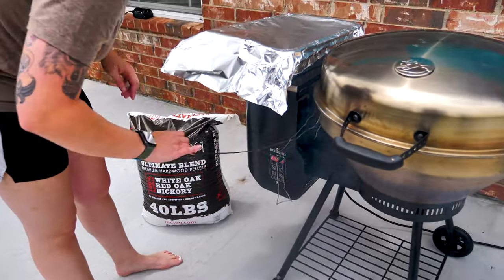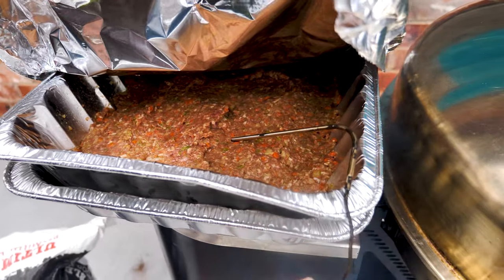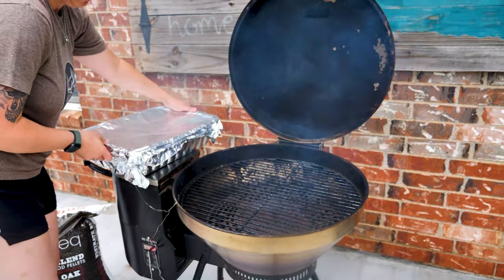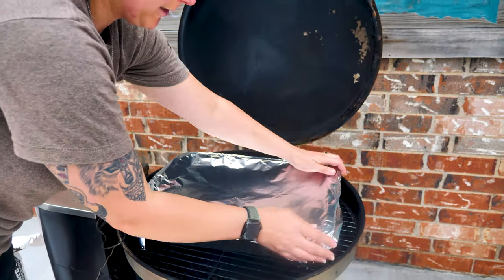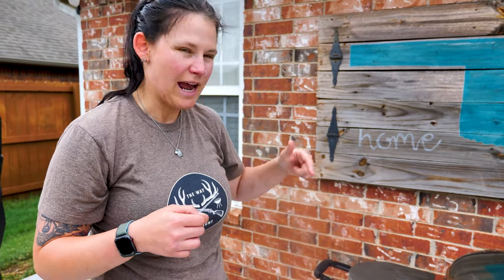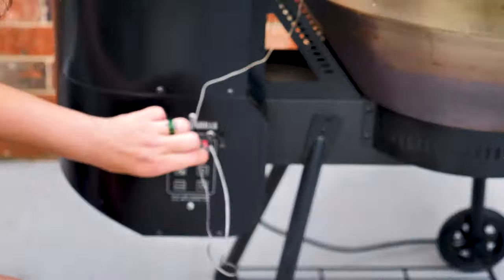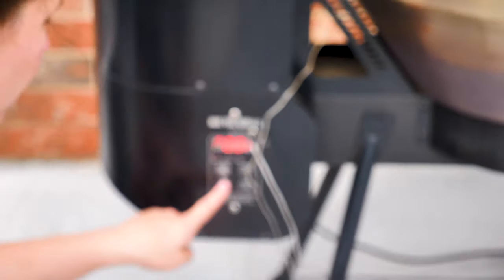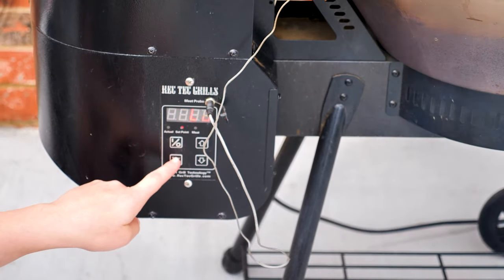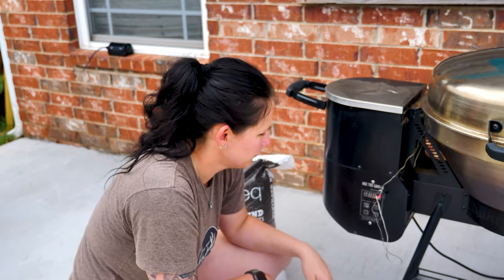It's at 200 degrees. We stick the probe in the meat. One of the things we really like that Rectec did is you can go through different settings on the front to see the actual temperature, the set point temperature, and the meat temperature just by hitting temp display. We're at 200 degrees, meat's at 39 degrees, and we have the set point on low. I'm going to keep an eye on the meat temperature and leave it on that setting — see you in 30 minutes.